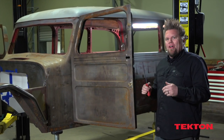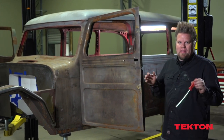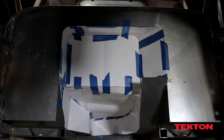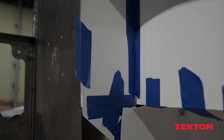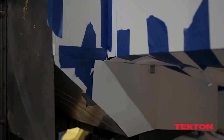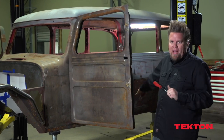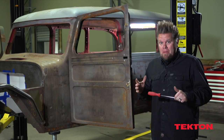We're still working on sheet metal on the old wagon. Last time we took care of all the floors, except for the firewall and my paper transmission tunnel — that's staying there until it's on the chassis. Today it's going to be a bunch of odds and ends. I have to put some patch panels in place where I'm missing some sheet metal.